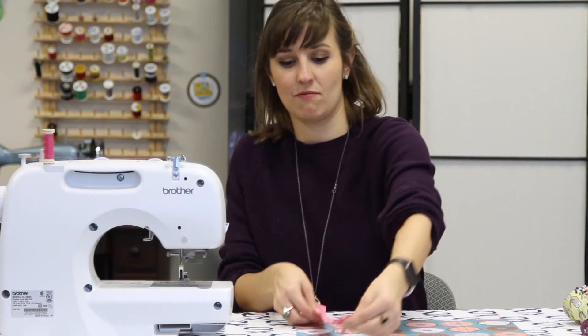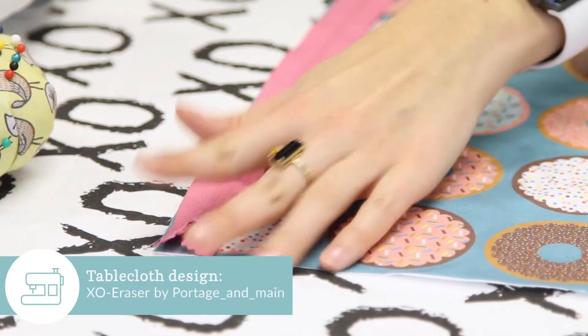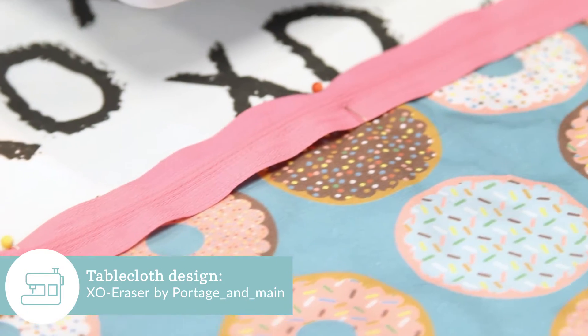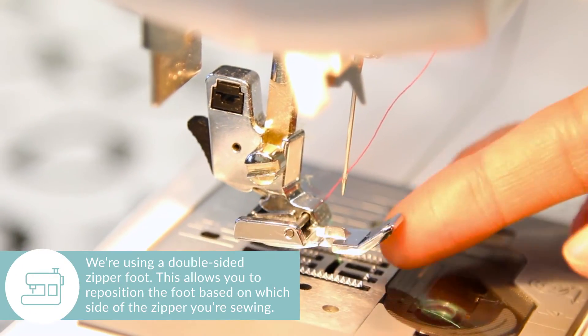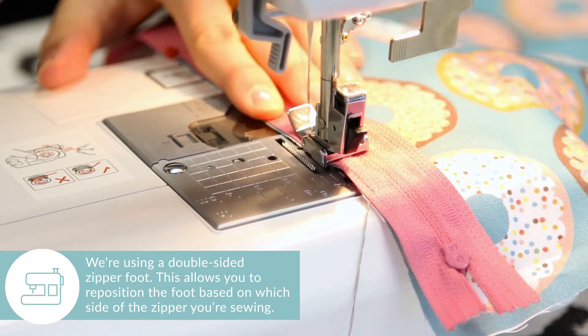We'll begin by laying our zipper face down on the fabric. Line it up with the top of the edge and pin in place. Make sure your zipper foot is attached to your sewing machine. Starting about an inch below the zipper pull, sew down the length of the zipper.